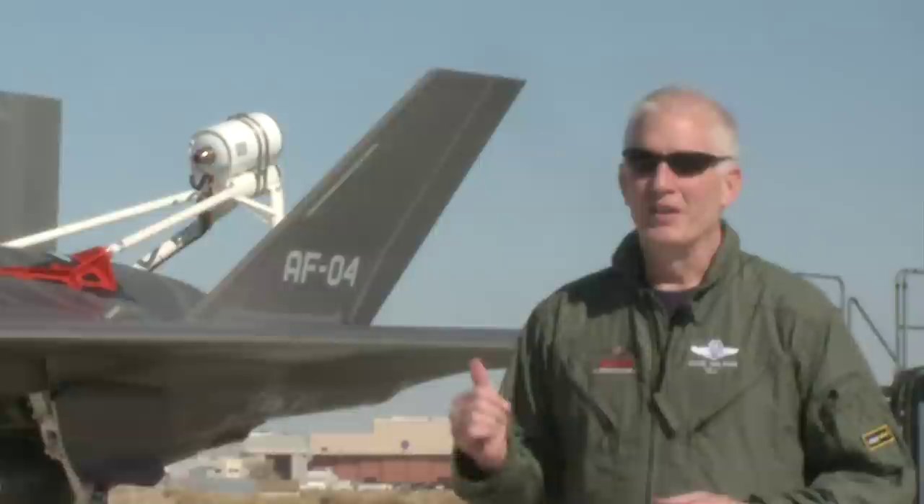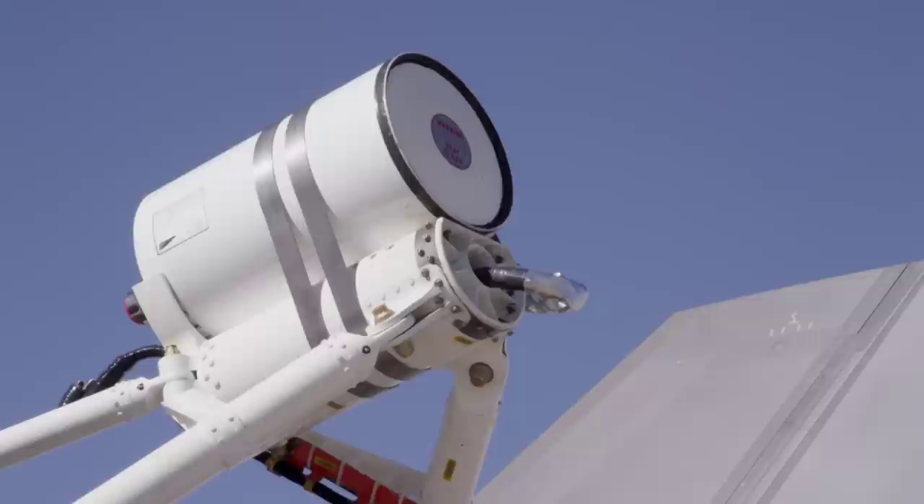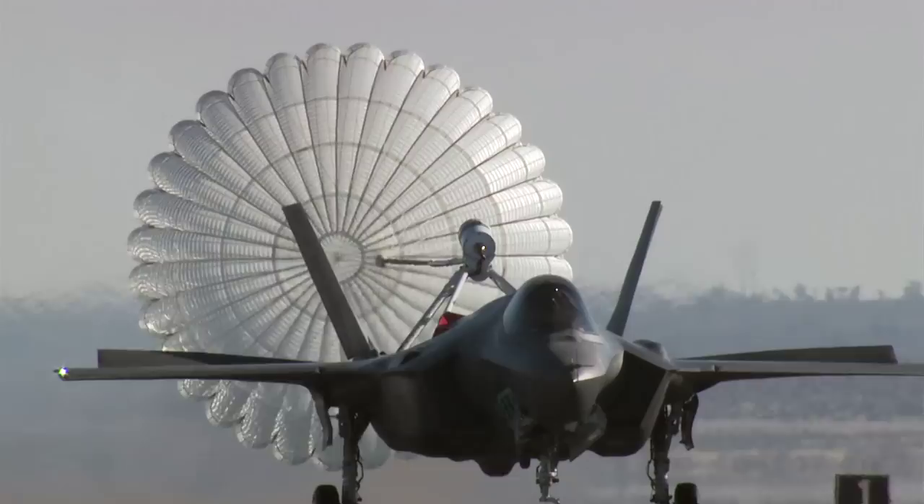Today we did a ground deployment of the spin recovery chute on the F-35. It's the first time, but we hope it's the only time we deploy the spin chute ever in the airplane. One of the very early things we're going to do with the airplane is put it out of control intentionally. And the spin recovery chute on the back gives us the confidence that if it does go out of control, we can always get it back.